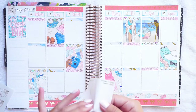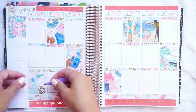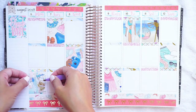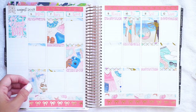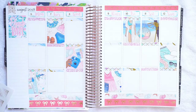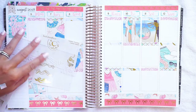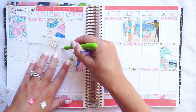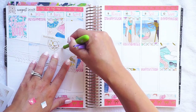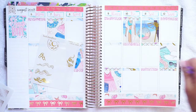Would it be weird to put the bathing suit on this? I kind of feel like that's cute. I'm going to cut this a little — just trim some of this clear part off so I can center the bathing suit on the TN without putting the clear part of the sticker on stuff. I think that's going to be so cute.